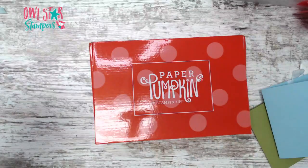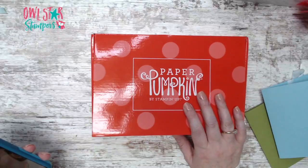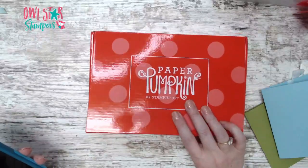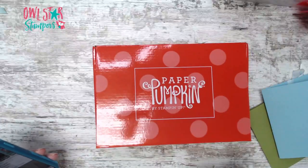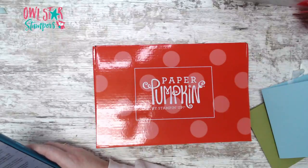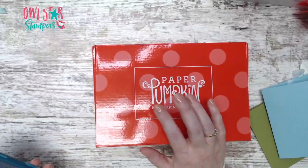Hi everyone, it's Michelle Litwill here with All-Star Stampers. It's Friday, March 3rd, and today I'm hopping on real quick to do our Sunshine and Smiles Paper Pumpkin alternatives. I know I didn't give much notice, but we're here and we're going to make two alternatives today with this kit.